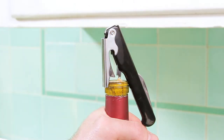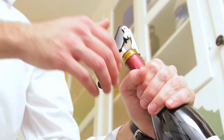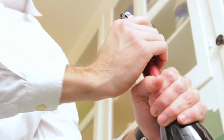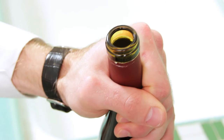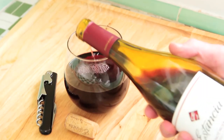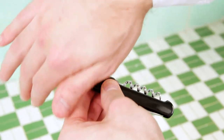Push it downward, catching the tooth on the top of the bottle's ledge. In two motions, release the cork from the bottle. Be sure to move the lever with your hand angling downward and pulling up, rather than pushing from the bottom. With the cork free, gently twist it off and fold your corkscrew back to its compact position.